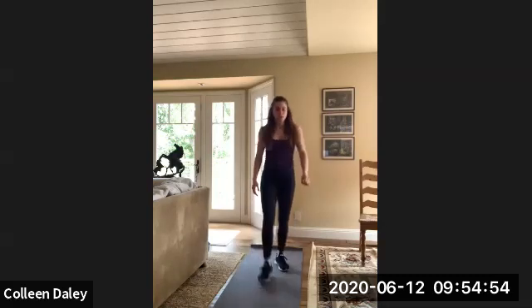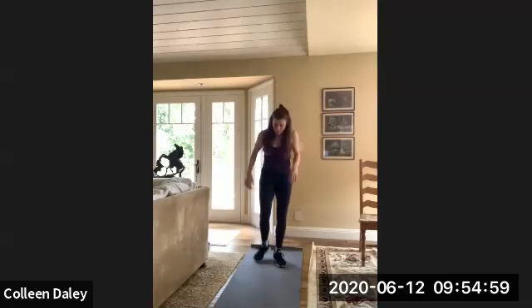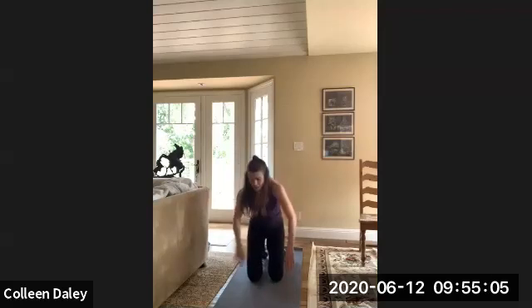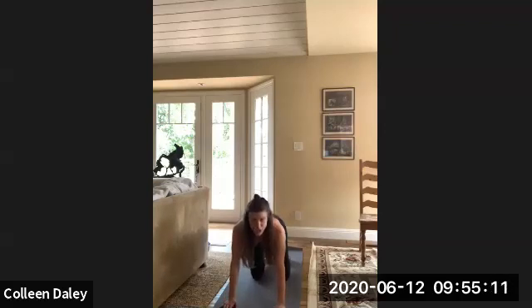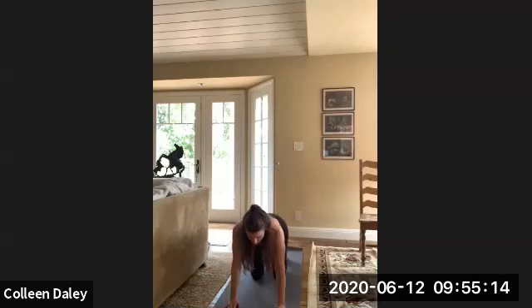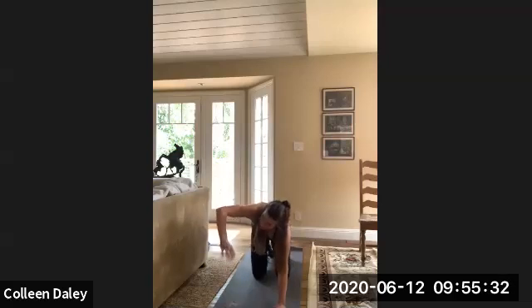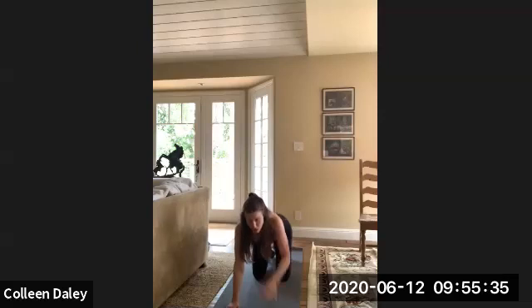Alright, nice job, moving on. So this one is actually one of my favorites — it's the bird dog. So you're in a quadruped position, and from that position you're going to go opposite limb extension. When you do your opposite limb extension, you want to really generate the movement for your leg from your glute, and with your arm from your shoulder. Also keep that back super flat — not arched. Keep your spine neutral. Ready? Here we go, just alternating sides.